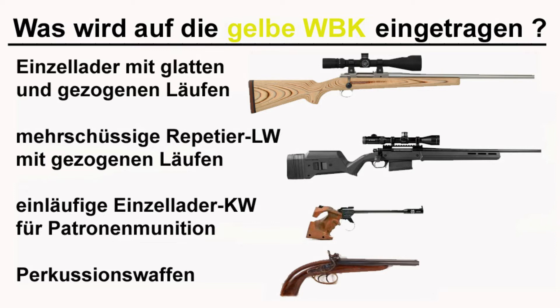Dann haben wir die mehrschüssige Repetier-Langwaffe mit gezogenen Läufen. Das ist das, was ihr eigentlich unter einem normalen Gewehr kennt. Da haben wir ein Magazin und ich repetiere jeden einzelnen Schuss manuell in die Waffe. Dann habe ich auch noch die einläufige Einzellader-Kurzwaffe für Patronenmunition – das ist in aller Regel die sogenannte freie Pistole, eine reine Wettkampfpistole, die in der Regel auf 50 Meter geschossen wird.